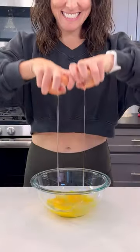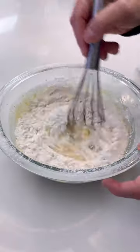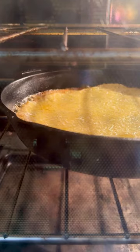Then whisk together some eggs — make sure you check for those eggshells. Milk, flour (gluten-free can be used), some salt, pepper, and fresh herbs. Add a few cloves of minced garlic to the cast iron skillet, pour the batter straight in, and sprinkle on some parmesan cheese.